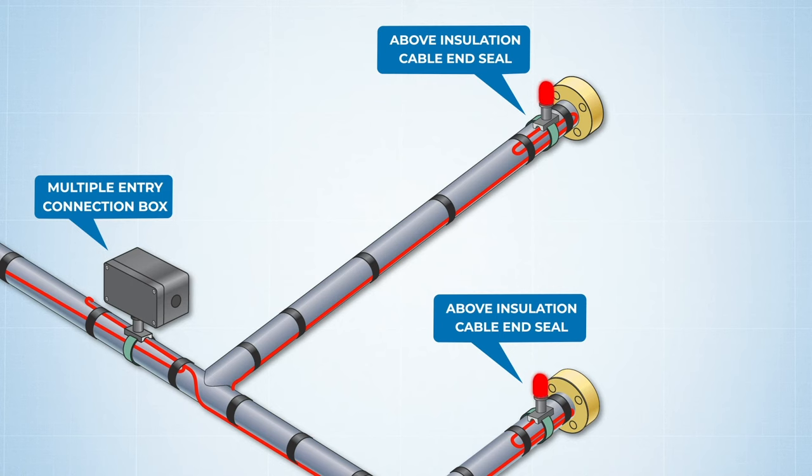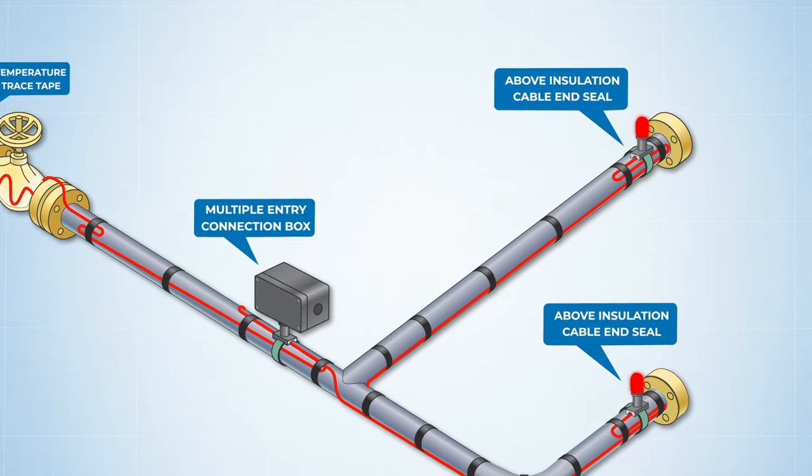An optional signal light can be added to the end seal as well, so technicians can tell at a glance if the system is powered on or if there's a power outage or fault in the heating cable run.